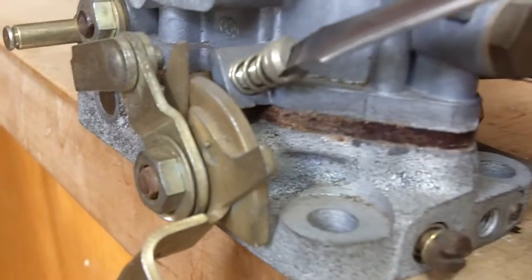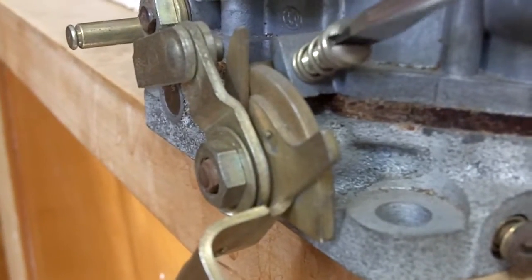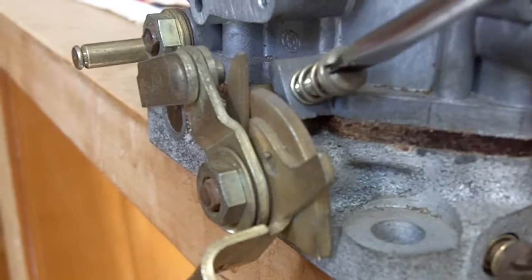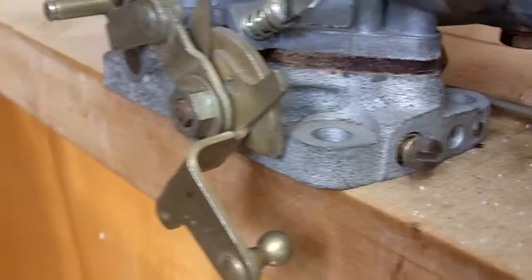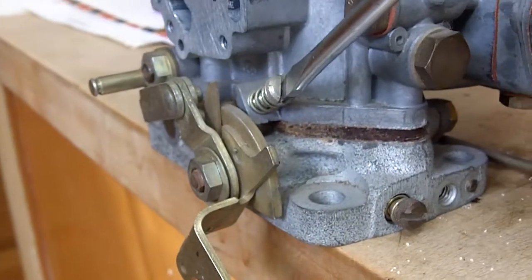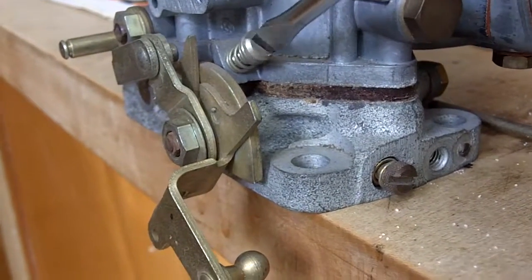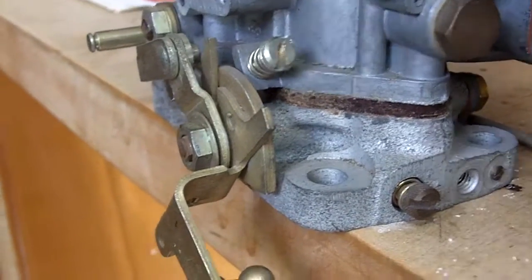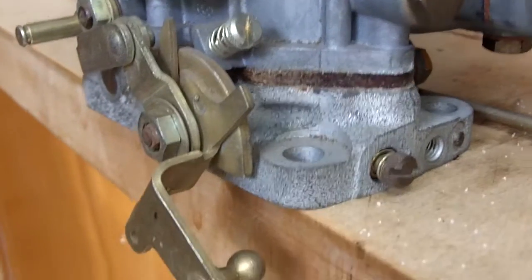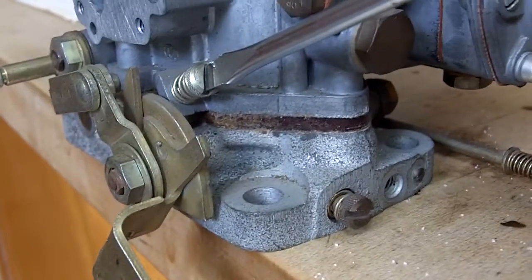Now we start slowly screwing this in until we see just the slightest bit of movement on the lever. There we go — just now started to move. So what we're going to do is screw this in one and a half turns: one, two, three half turns. And that's it. That is your initial setting for idle on these carburetors.